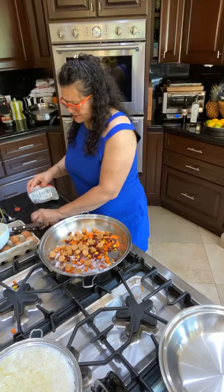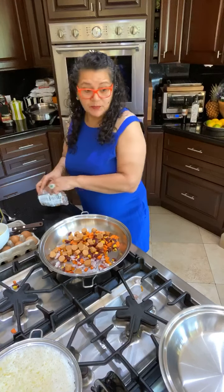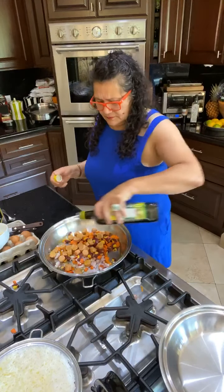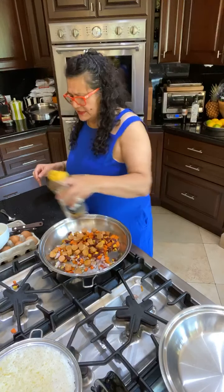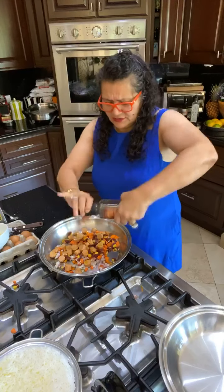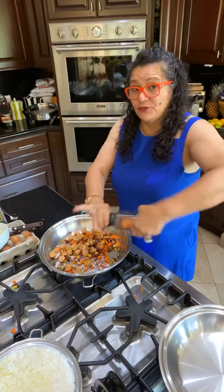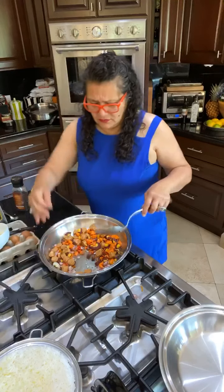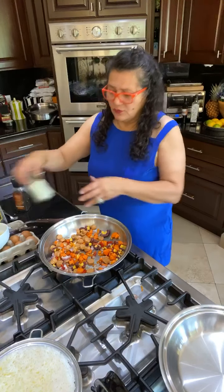Now we bring it to medium heat. I'm going to show you how to fry the fish too, since I have a leftover piece from last night. Let's add a little bit of olive oil — about four tablespoons — then about a tablespoon of sesame seed oil. Great combo, smells delicious. Turn it on to medium-high for frying. Let's add some black pepper.